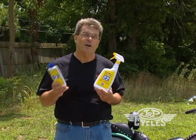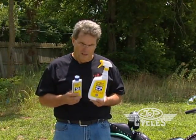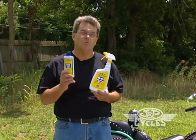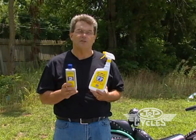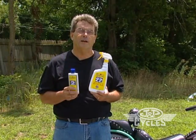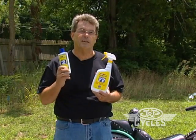We call this, affectionately, the old school product, and we call this the new school product. This is highly concentrated — it takes one ounce per gallon and it does a great job. After you put it into your bucket, if you don't want to use it all, you can save it and use it on the next visit. So it's very economical to use.